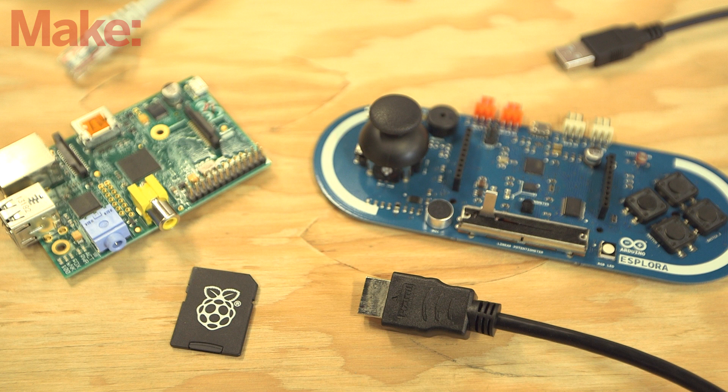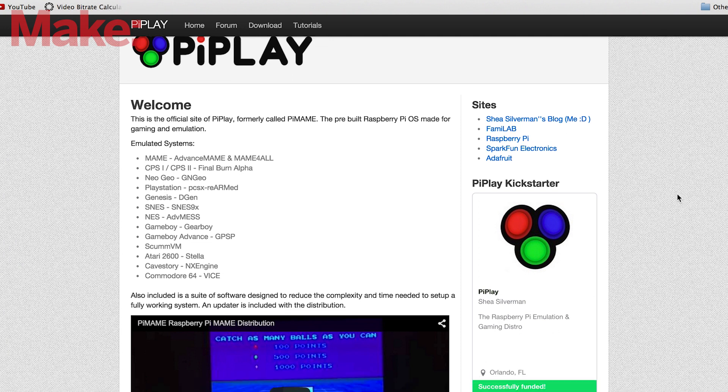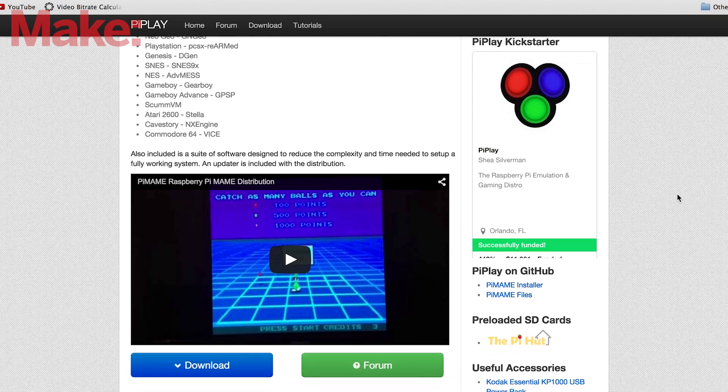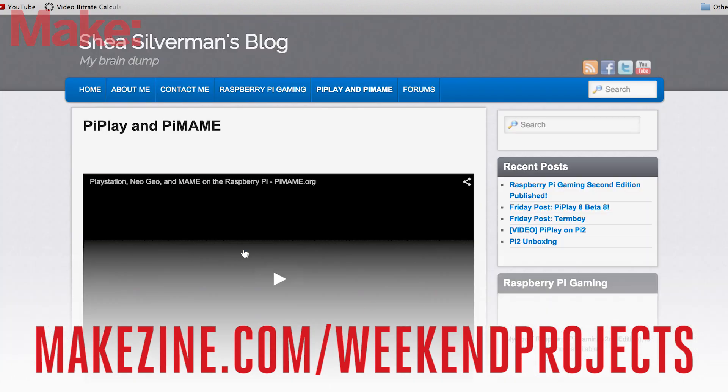Before you connect the various components together, you'll want to get the software set up on your Raspberry Pi. Start by downloading PiPlay — it's a custom distribution of Linux specifically designed to play arcade and classic ROM images. Stop by the project page for more information about PiPlay, along with links to download the latest version of the software.